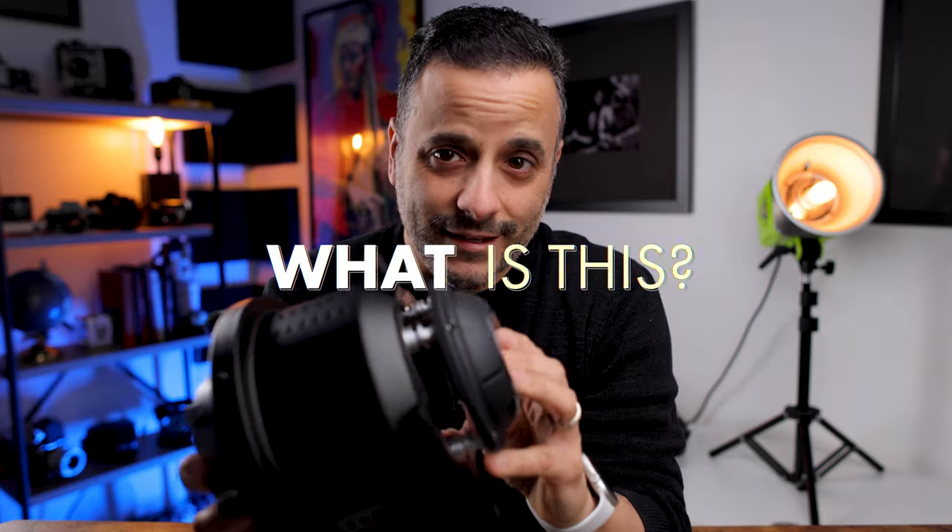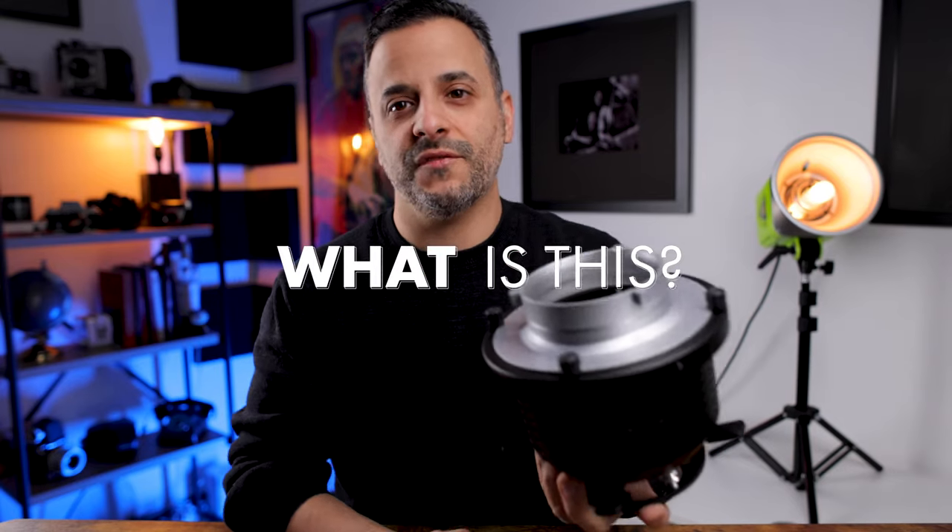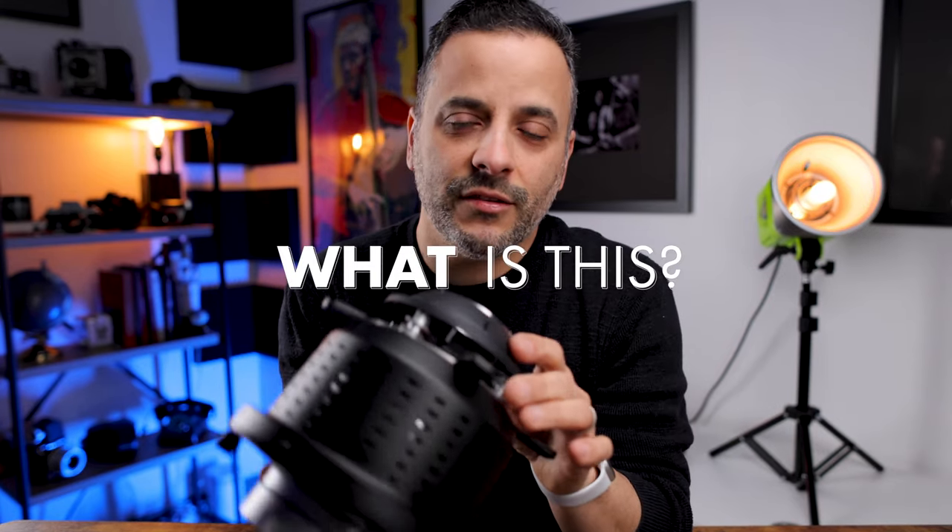So what is this? Let's talk about what it's not first. This is not a flash — it does not come with a flash. This is a modifier that you put on a flash, so you need to have a flash already if you want to use one of these.